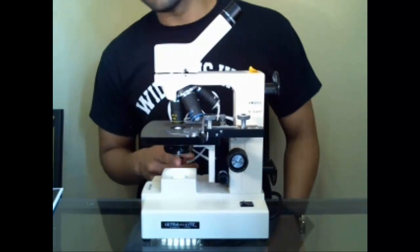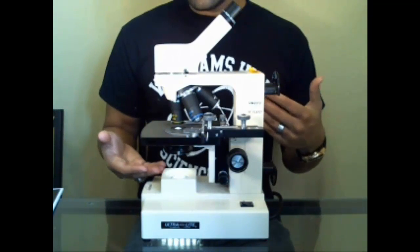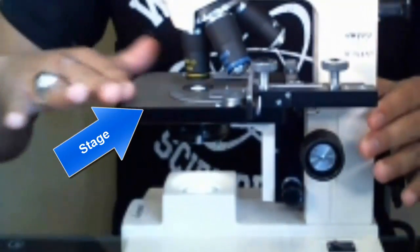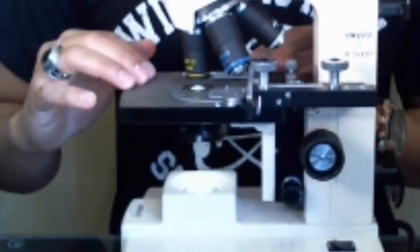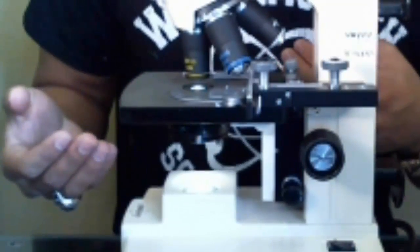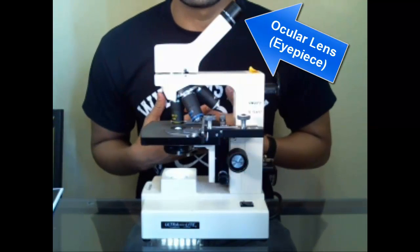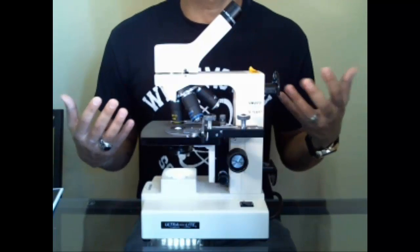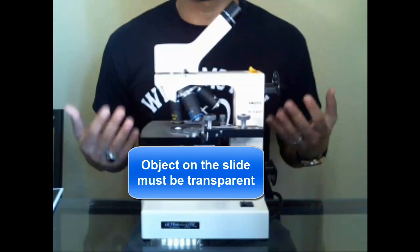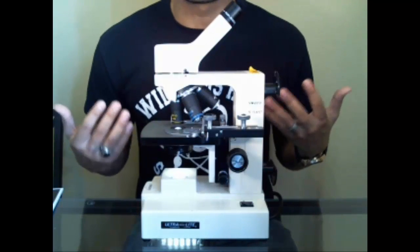The light passes in from the bottom, and it's very important you understand that because you need light to end up in your eye to see what you're looking at. It has to actually pass through what you're looking at here on the stage. The light bulb is at the bottom; on the stage in the middle is where you actually put your slide. The problem is it has to allow light to pass through, so what you're looking at must be transparent enough.